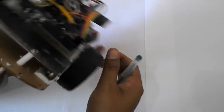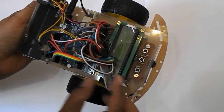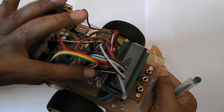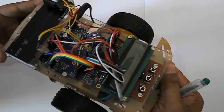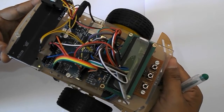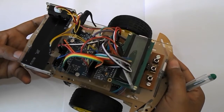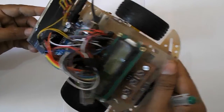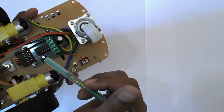To take turns, I am using an IMU6050 sensor. By using this sensor, I am able to measure precise angles — at what angle the robot currently is, and what angle of turn it is taking.